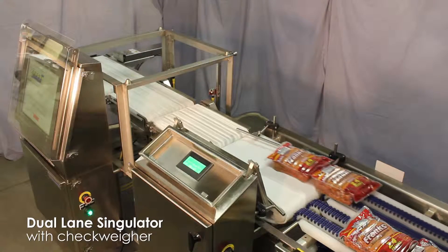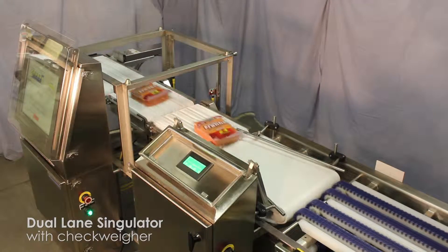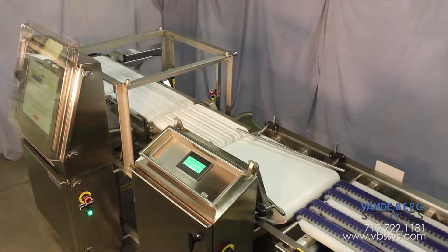This is a combination dual-lane singulator and checkweigher with divert that can process 40 packages per minute. The unit features 304 stainless steel that is continuously welded and constructed for washdown.